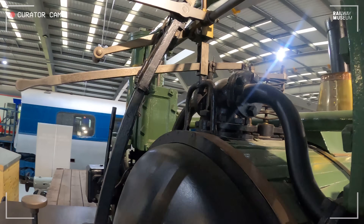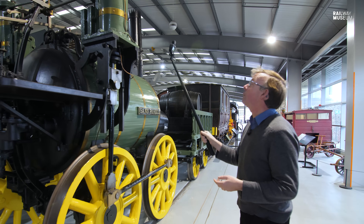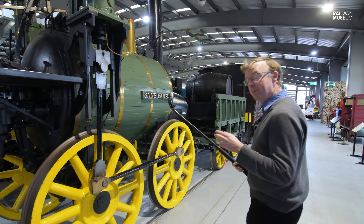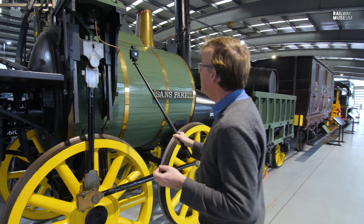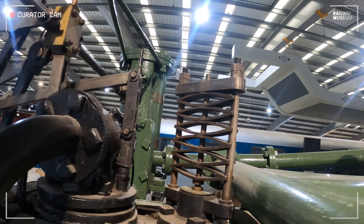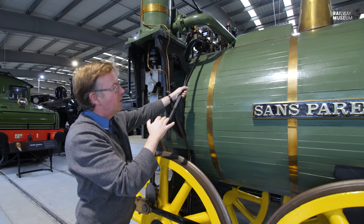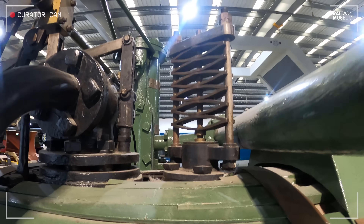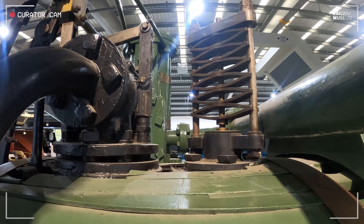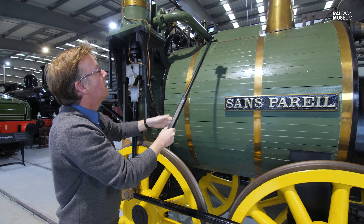We also talked about the safety of these machines and Hackworth's innovation — not just connecting the pistons and cylinders to the wheels directly, but the spring-loaded safety valve. Here on the replica Sanspareil there is indeed a Hackworth pattern safety valve. What this does is keep the pressure within the boiler to a certain level, but if the pressure gets too high, the steam pressure pushes against the springs and lets the excess steam out. That is a really good safety measure.